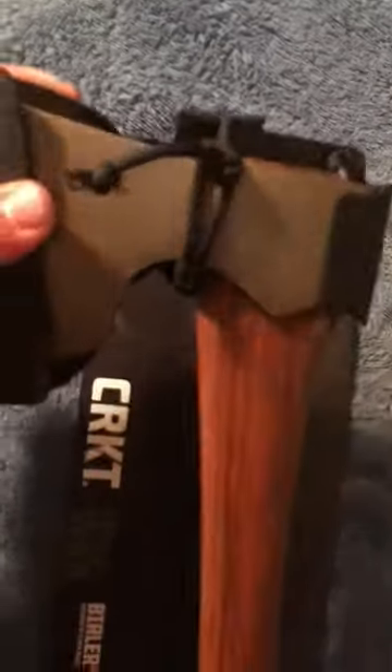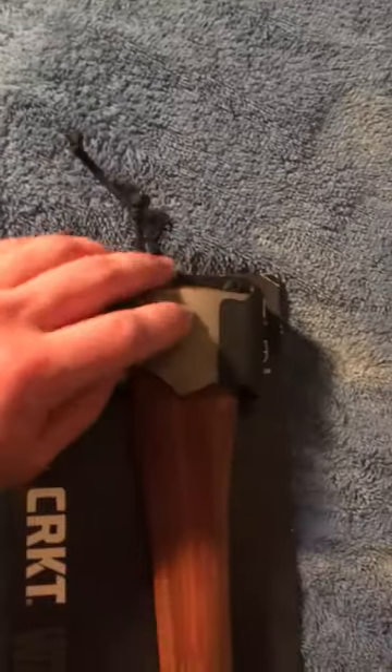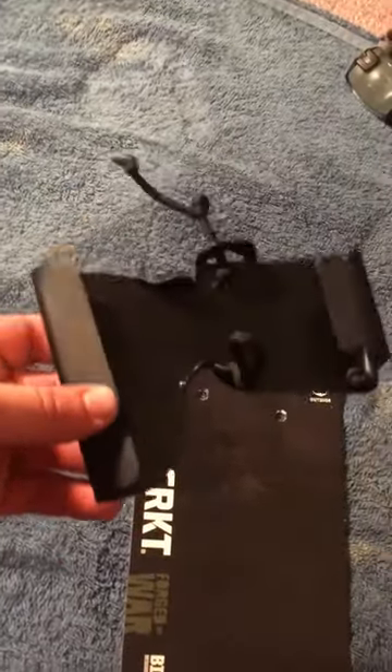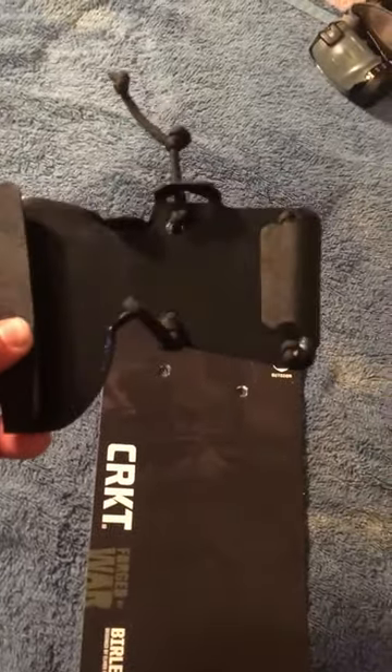What I did was basically fasten paracord to it, made belt loops, tied some knots, and basically have a sheath that you can take the axe in and out of. It's not much but it's definitely enough to throw in your pack and not rip it open, and if you needed to you could strap it right to your belt. Until they come out with a leather sheath — and even if they did, I don't know if I'd need anything more than this — it holds pretty tight.